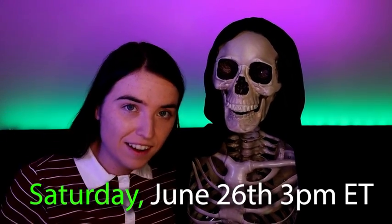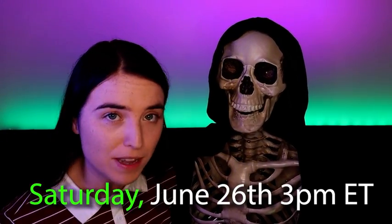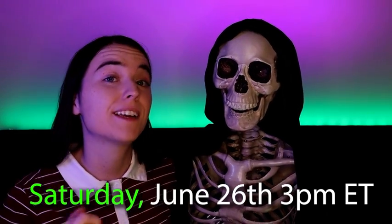The first of those streams will be held this Saturday, June 26th at 3 p.m. Eastern. It will be held right here on this YouTube channel.